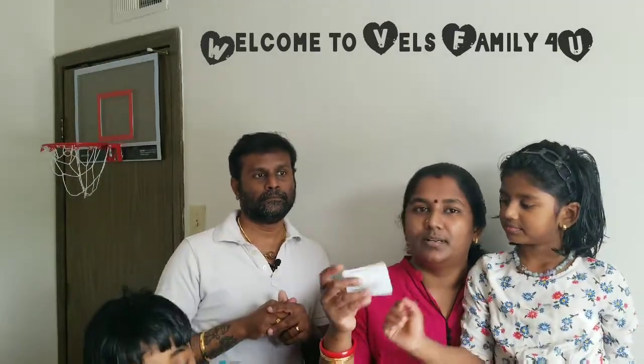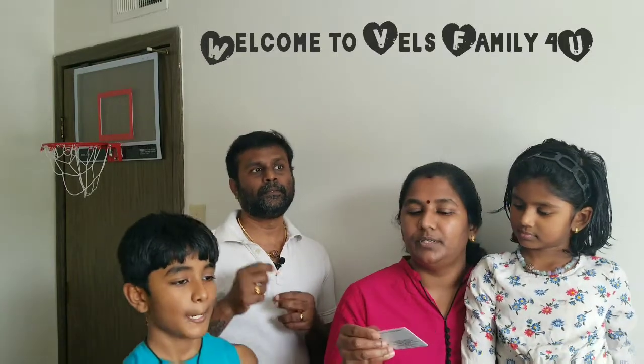This is a money card. This is our laundry card and this is our dryer card. We have to insert the card in the dryer, then it will debit automatically, and then we will do the washing and drying.